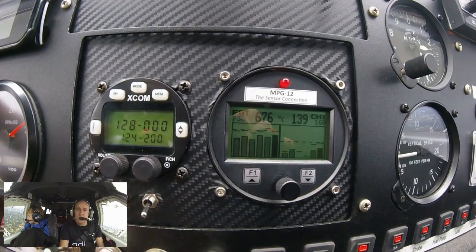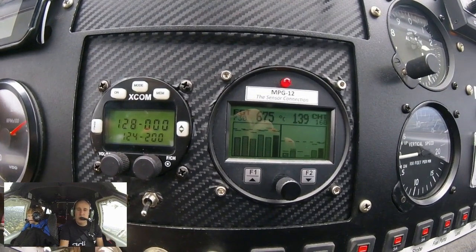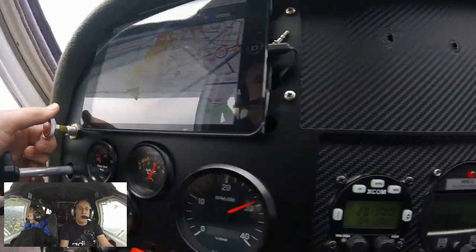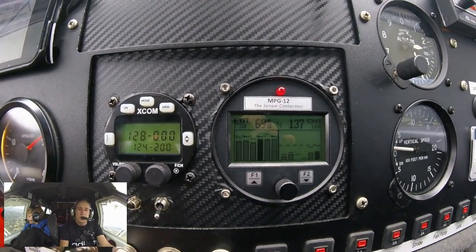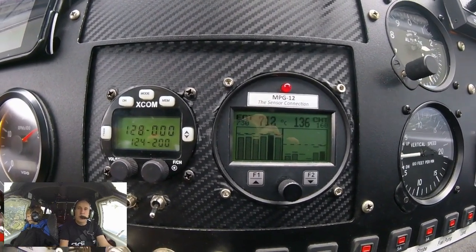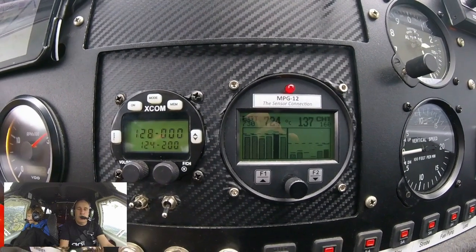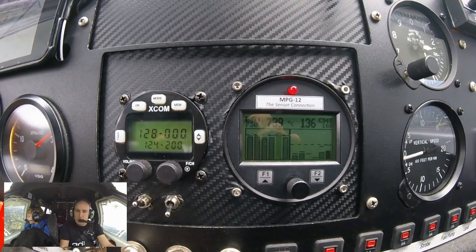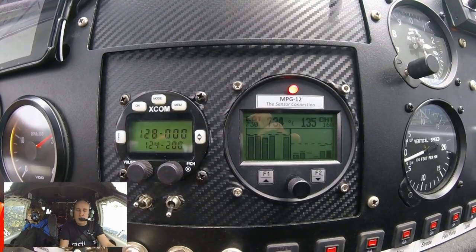Alright, so now we've got a CHT reading of around 139, 138 — fluctuating. So now I'm going to turn the mixture and lean it up. That's going to go a bit higher than 720 this time. Let's watch what happens to our EGT.